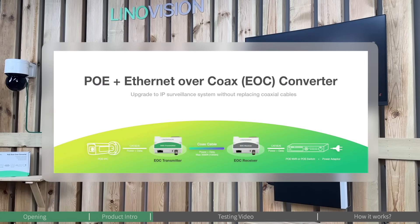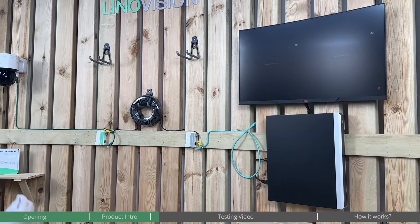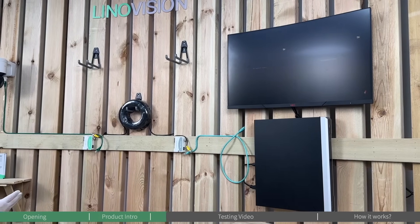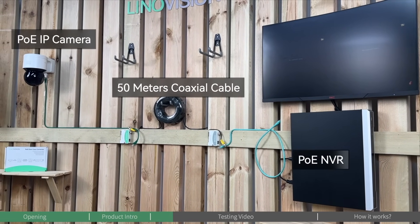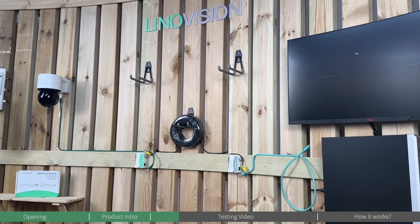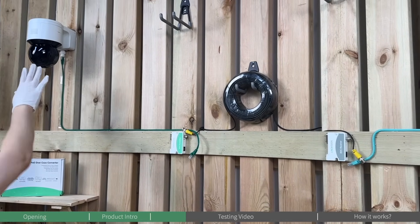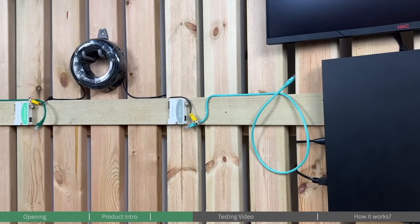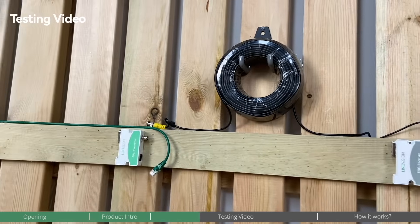Welcome back to the Innovation lab. Today we're going to demonstrate how to use the Innovation EOC converter to transmit PoE signal through existing legacy coaxial cable, thereby powering up PoE IP cameras. On the two sides, we have set up the IP camera devices — this is a PoE NVR and these are the PoE IP cameras. Please note the EOC transmitter will be placed on the side of the PoE IP camera, and the EOC receiver will be placed with the NVR.